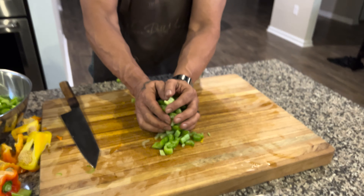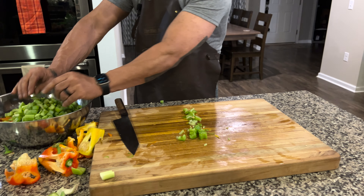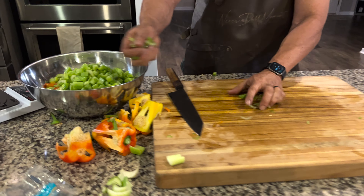That's two and a half pounds of celery. Decimated. Does the body good? Not in chunks that big.